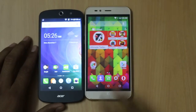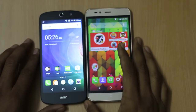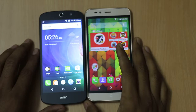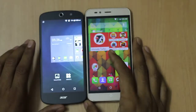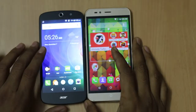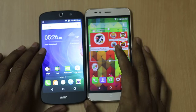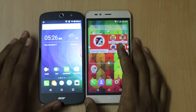Hi friends, this is Vivek from GadgetGad4 and in today's video, I am comparing two smartphones. One of them is the Acer Z530, which costs around Rs. 6,999 and is available on Flipkart, while the other one is the Intex Cloud Shift, available on Snapdeal for around Rs. 8,888.